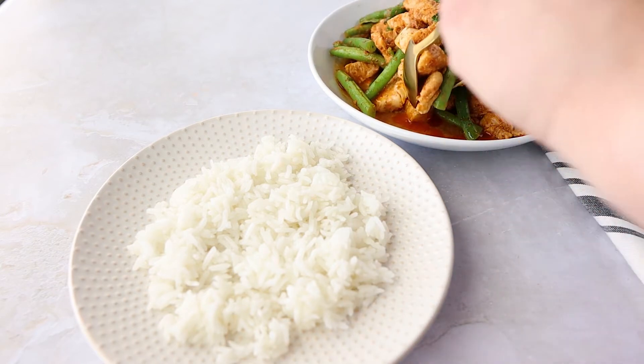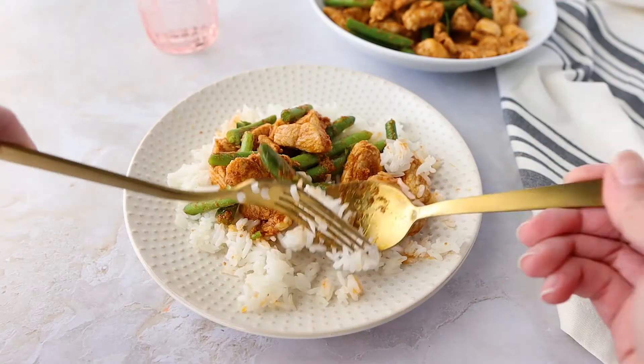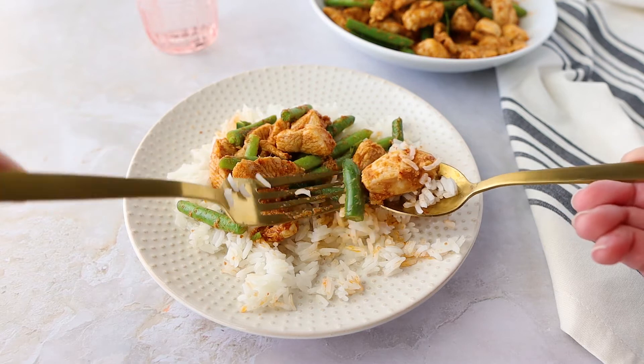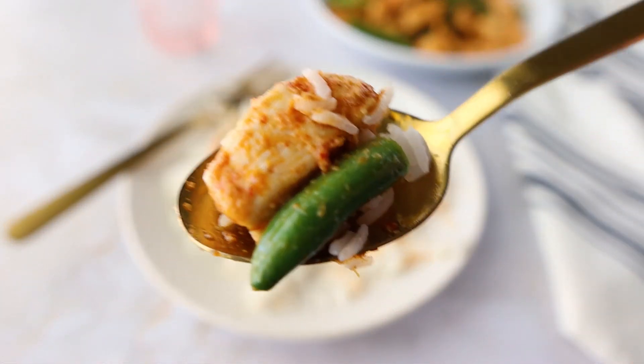How easy was that? Gai pat pri kinkai is best served with some steamed hot jasmine rice. If you want it a little bit saltier, you can add more fish sauce, but I thought the Maesri curry paste had the perfect amount of seasoning.